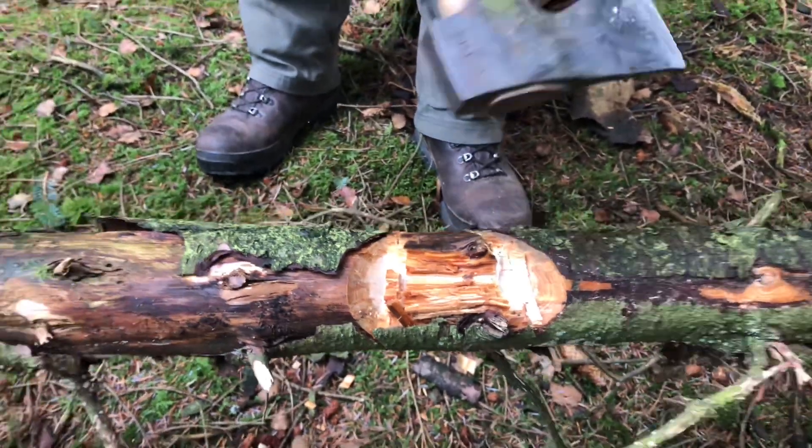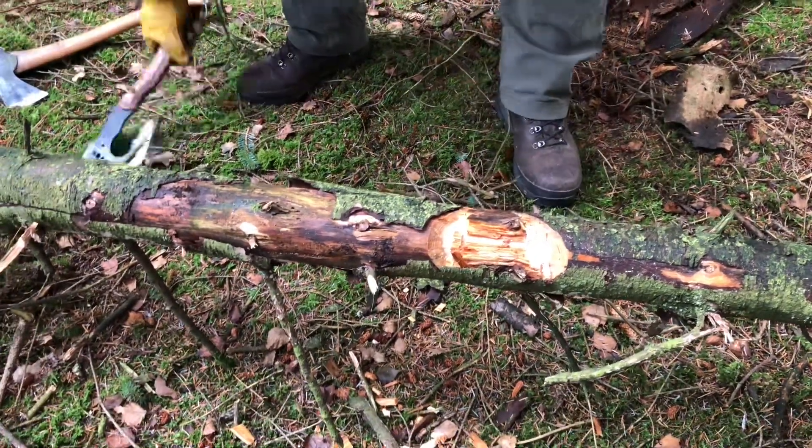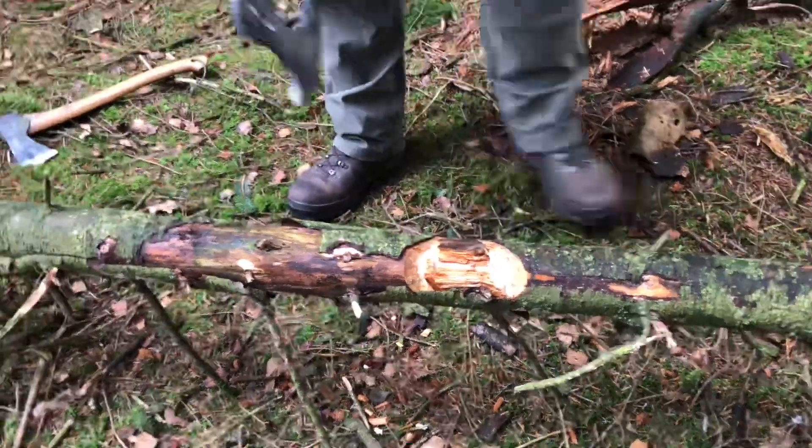Right then, so that was the small forest Grandford Brock's axe. Let's see how we've gone now with the smaller axe here.